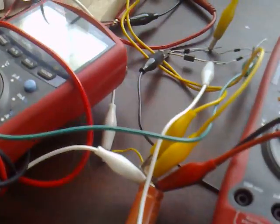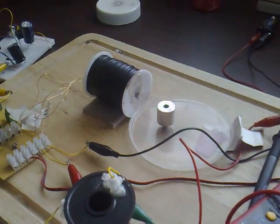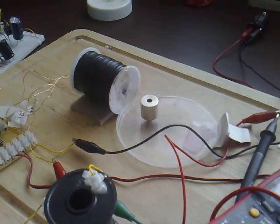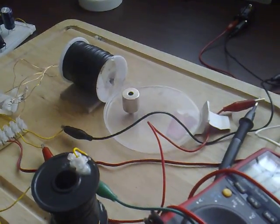There's an earth ground going to my kitchen sink and that feeds into the bridge rectifier as well. I just thought I'd show you that. That's all I have for now. Thanks for watching.